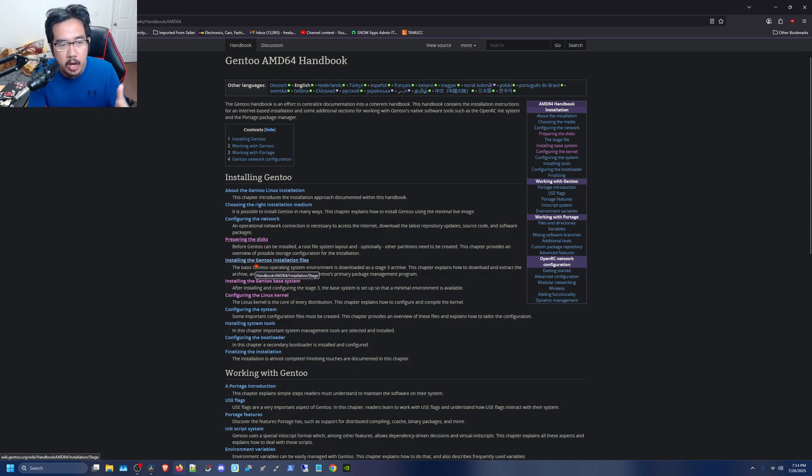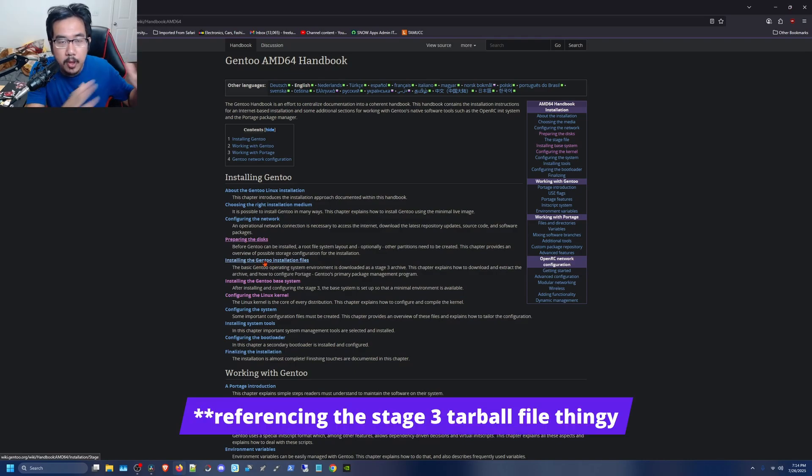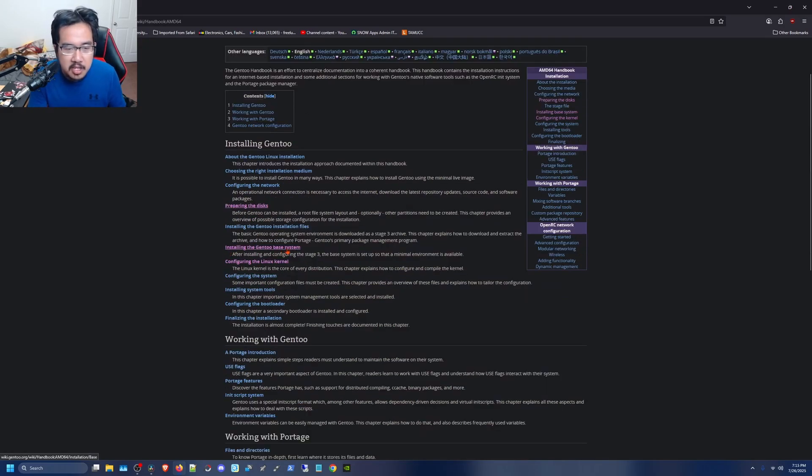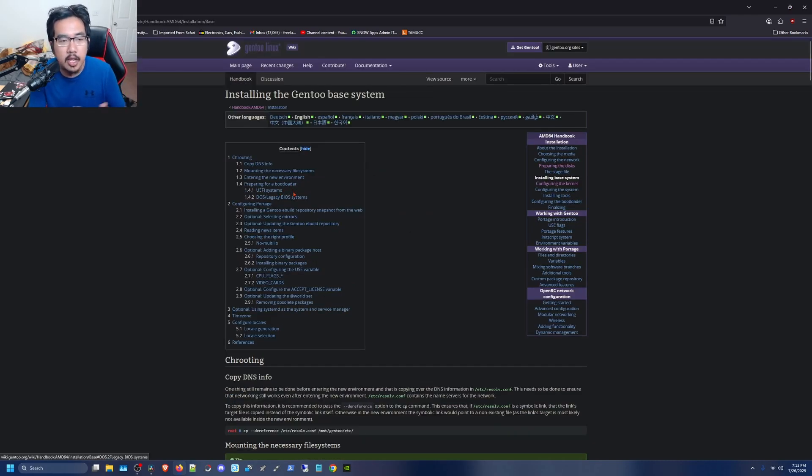The next step covers downloading the stage tarball from the download page via the command line, extracting it, editing your make.conf for Portage, and then moving on. There's not a lot of variation when it comes to installing the bare minimum installation files, so that part isn't too interesting to cover in detail.